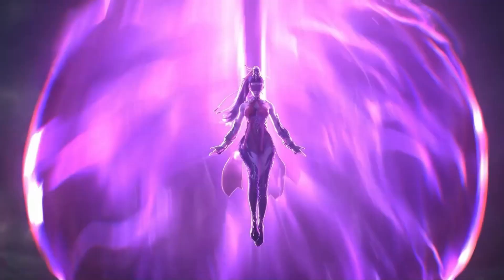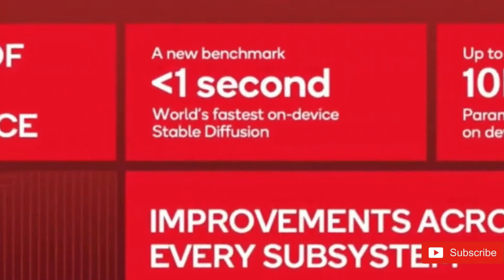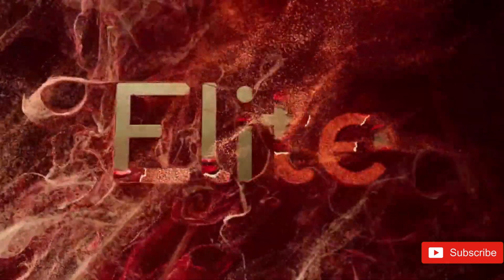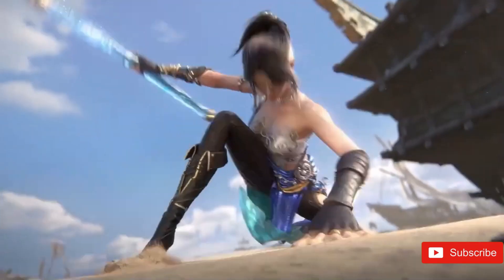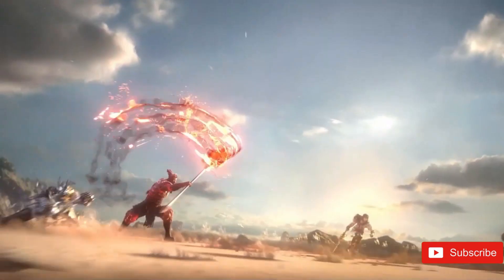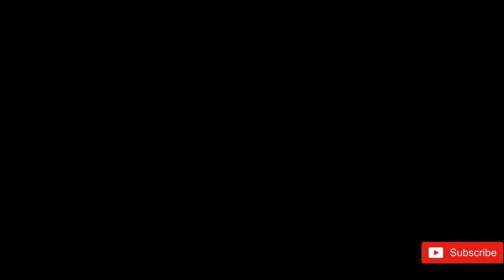Qualcomm is enhancing AI capabilities with each upgrade, and the Snapdragon 8 Elite is no different. This time, more areas are exposed to AI, including cameras. The Snapdragon 8 Elite contains a next-gen Hexagon NPU, which is 45% quicker and gives 45% greater performance per watt. The new NPU has an improved token limit, meaning on-device AI assistants can analyze more complicated and lengthier inputs. The processor also supports on-device multi-model AI assistants, allowing users to accomplish complex operations without an internet connection.